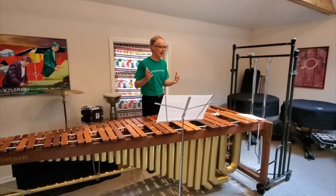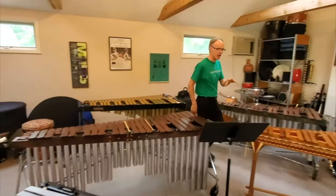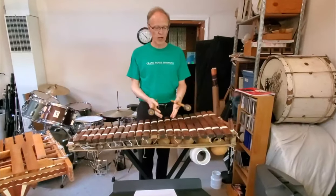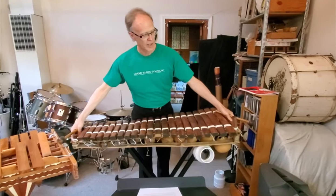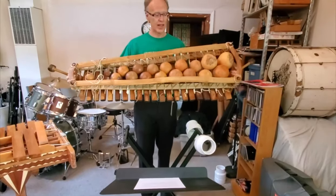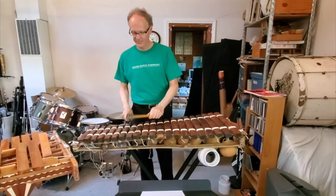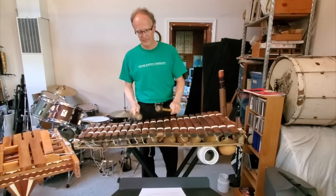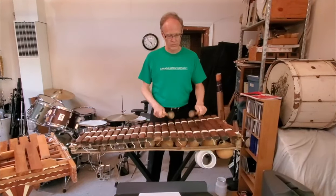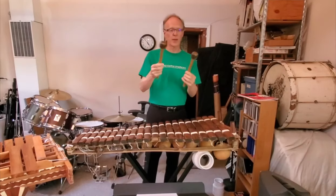Let's go back in time to the origins of all these keyboard percussion instruments that are part of the percussion family in the orchestra. The earliest percussion instruments were just a few bars strung together by string. I have here an African balafon from Gambia, West Africa, and this doesn't have metal tubes underneath — it has calabash gourds as the resonators. They have a really unique sound. I use mallets made from the rubber tree, all wound up.